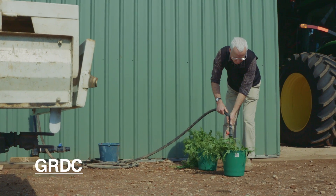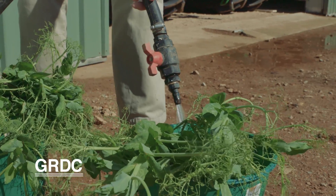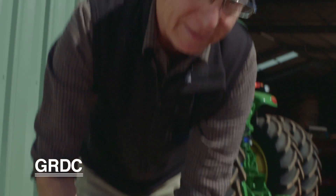You can do this out in the paddock too if you're carrying a water container, but it's easy to come back to the shed, add water, and then have a look at your plants.